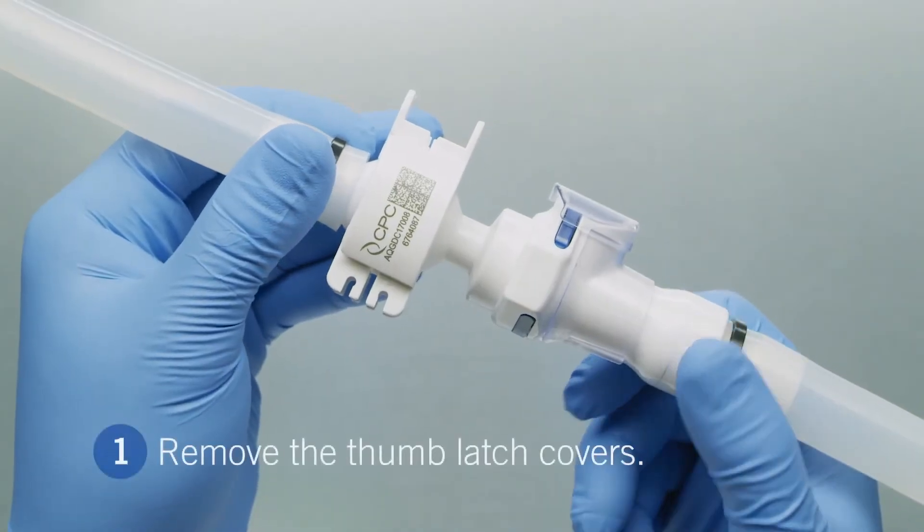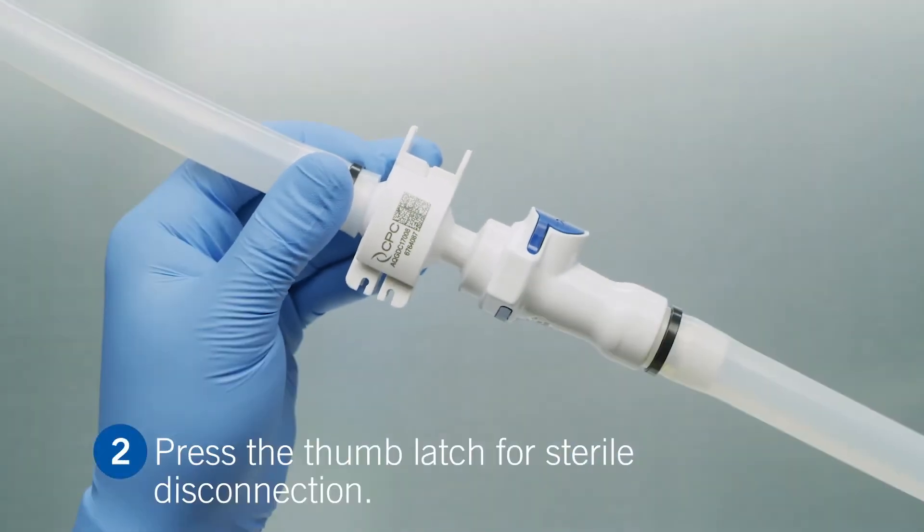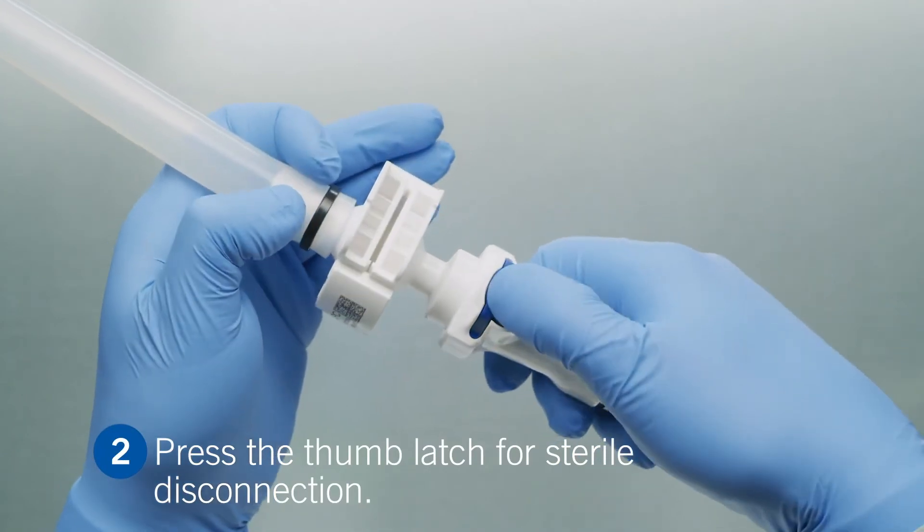First, remove the protective thumb latch cover. Then, press the thumb latch for a complete sterile disconnection.